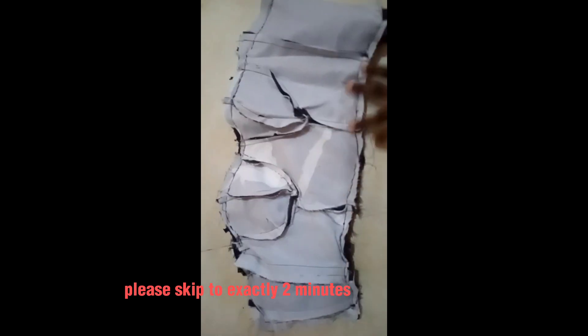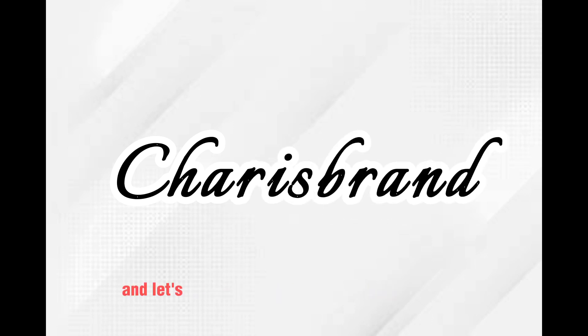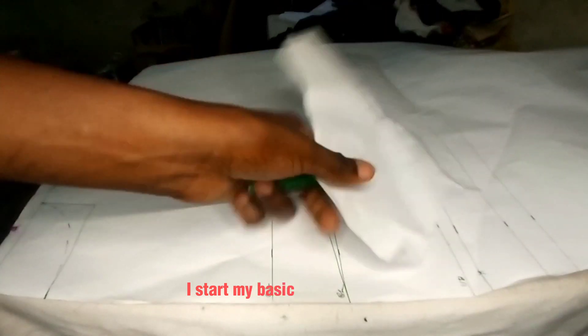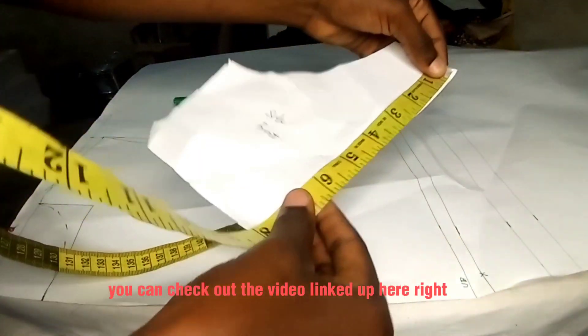If you want to skip this part, please skip to exactly 2 minutes and 38 seconds. My name is Messy from the Caries brand, and let's get right into this very short pre-tutorial. I start with my basic bodice pattern — you can check out the video linked up here on how I created mine.